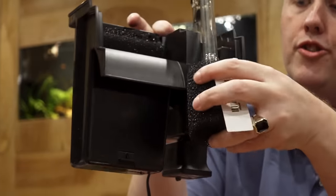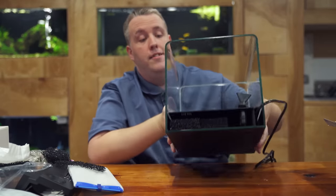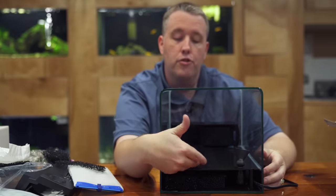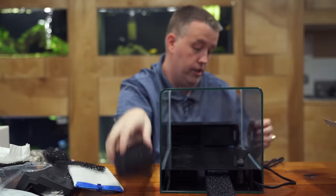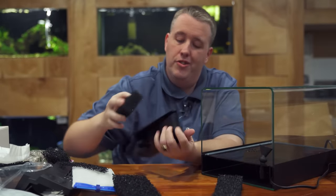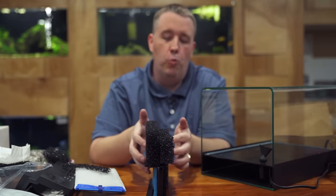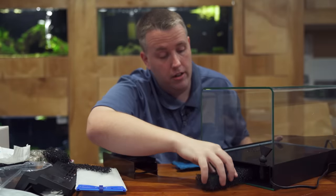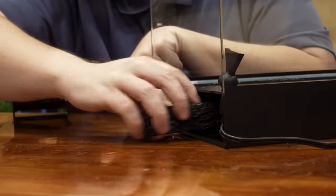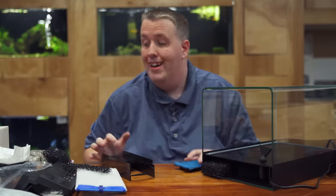Moving on to sumps and internal filters — this tank has internal filtration behind an overflow. All we've done is cut sponges to utilize that compartment. It used to come with a stock system that's kind of useless compared to stacking sponges, which gives way more surface area. I cut one piece for one section, a thinner piece for another, doing it somewhat blind but it works. We also reuse a leftover piece from a previous cut — nothing goes to waste. These pads are five bucks each.